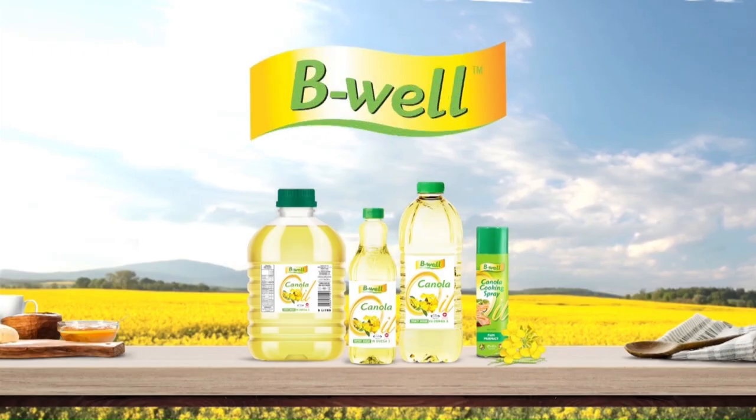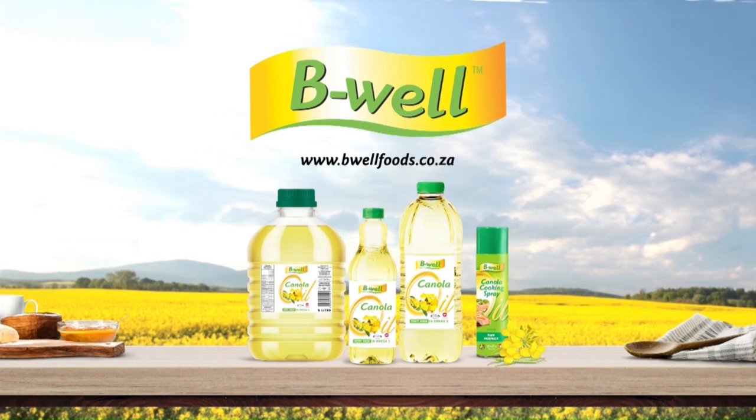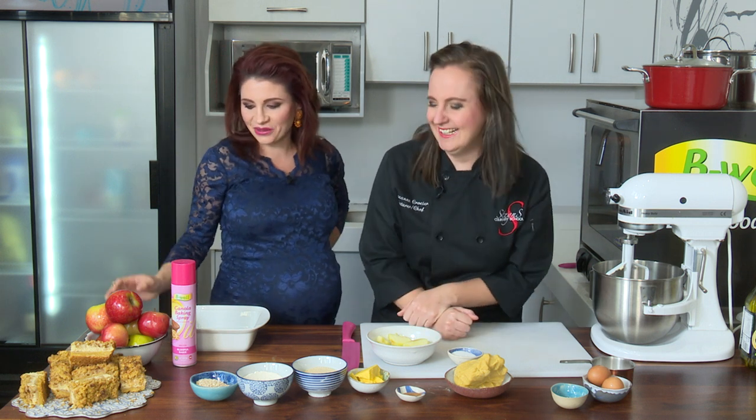Be well. Love. Food. Life. It's so nice to welcome Chef Suzanne. She has put two ingredients into one for us, because it's an apple crumble cheesecake.